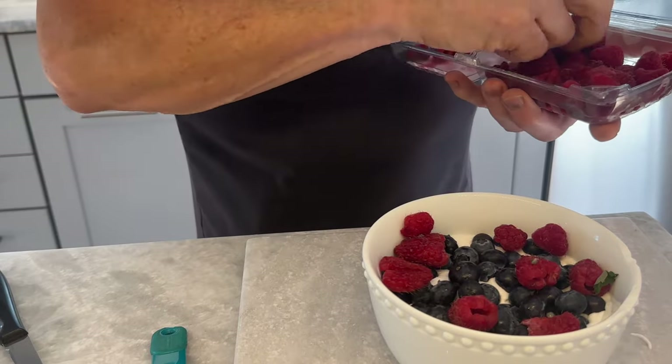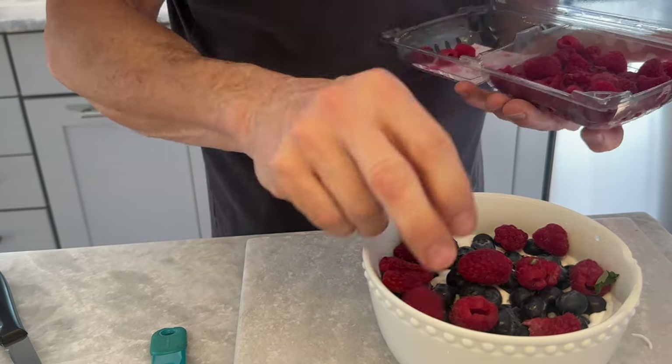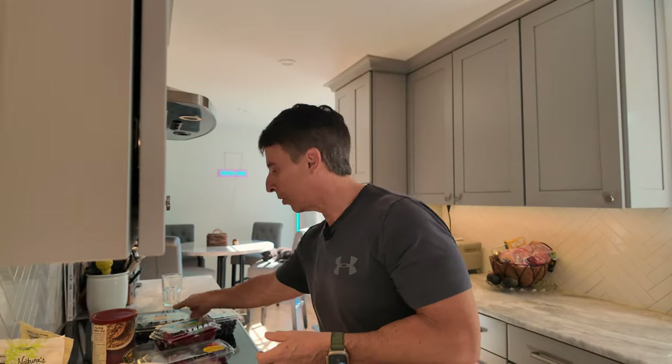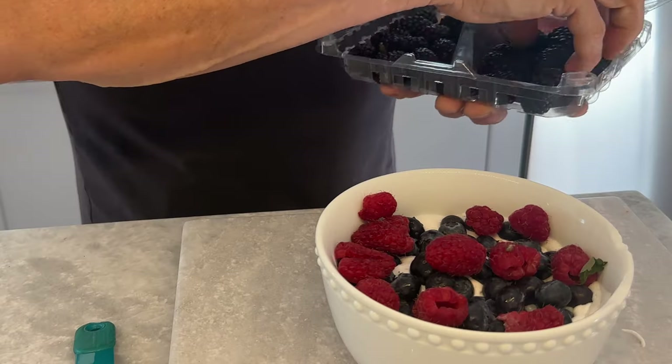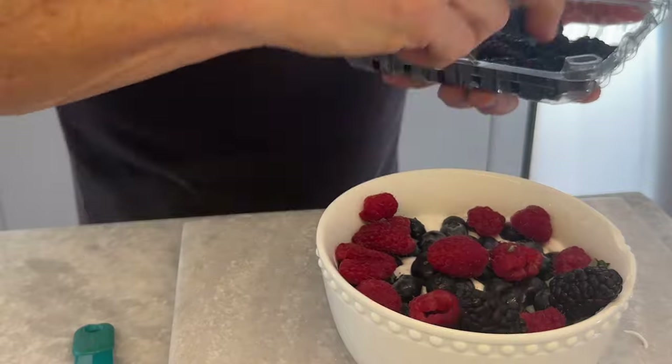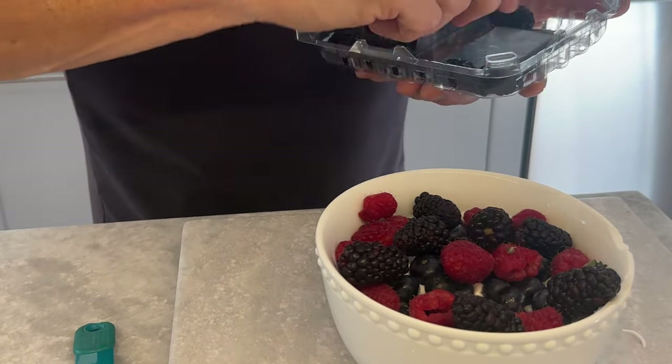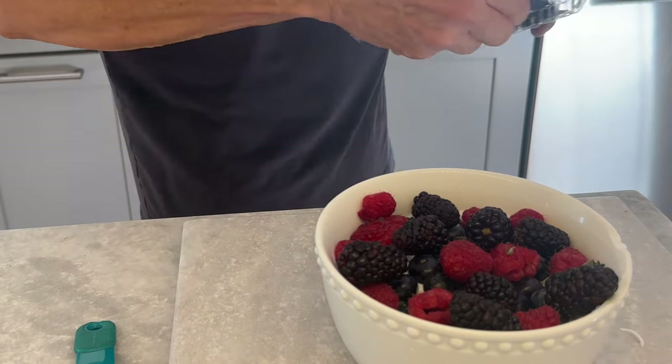Next one — raspberries. I probably put about eight or nine raspberries in there. Tons of fiber in raspberries, but also very nutrient-dense. It's almost like a free food because the fiber in there is almost completely undigestible, so it goes right through to your colon. I like blackberries because they're loaded with nutrients as well. Usually the darker the food, the more nutritious it's going to be.